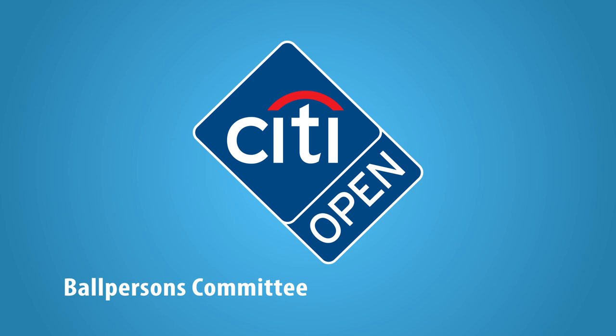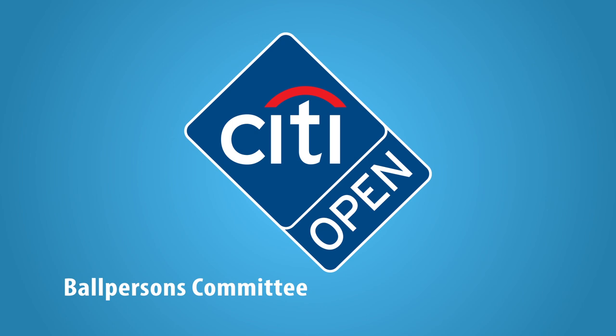The City Open is a top-level tennis tournament that has been a long-standing tradition in Washington, D.C. Thank you for volunteering your time to be a ballperson for this premiere sporting event.